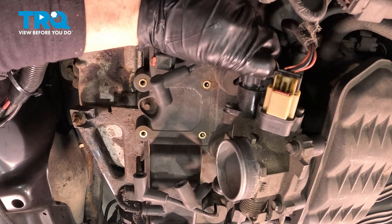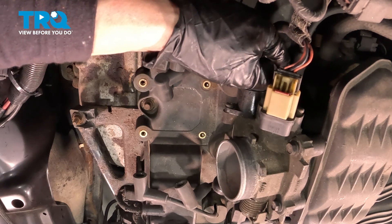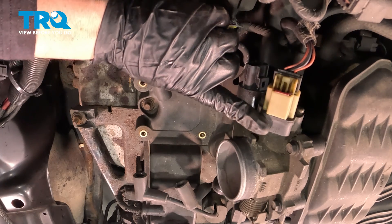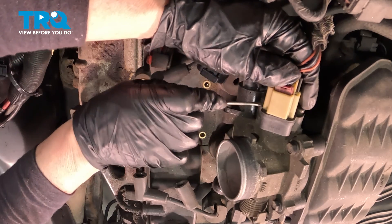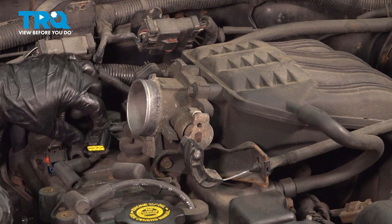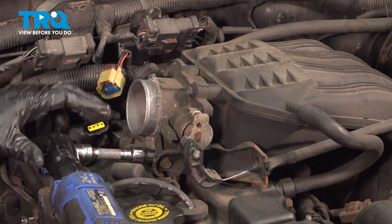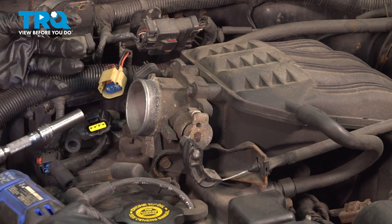Lift that up and out of the way. Now we're going to disconnect the IAC valve — it's the lower sensor on the throttle body. Squeeze the tab right here and push and pull. The throttle position sensor has a lock tab, that little red tab — push that right out with a flathead screwdriver and push down that tab and pull it out. I'm going to leave the throttle cable on because the bracket is mounted to the throttle body, so I just need to remove the three mounting bolts and then lay that aside. 10-millimeter socket — the lower one is right here at 5 o'clock, then the two top ones.